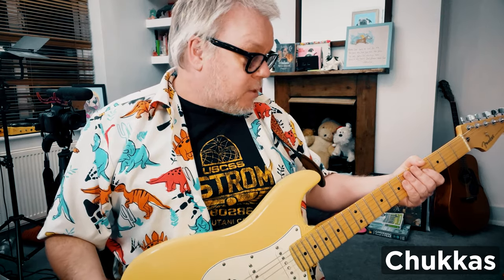Hey guitar buddies, a super quick video talking about a great way to funk up your rhythm playing — and that's by adding chuckers or chuggers, or as James Brown might say, chicken scratch guitar. It's basically muted strings.